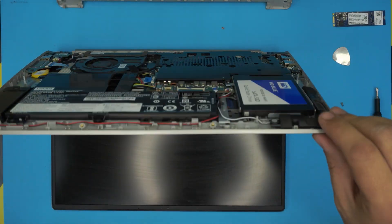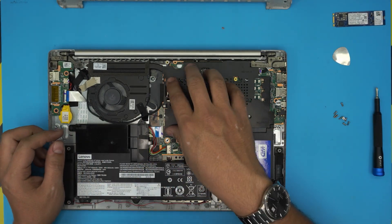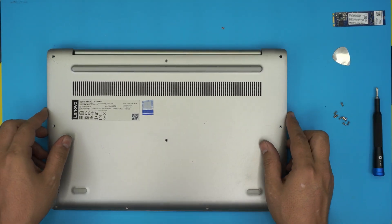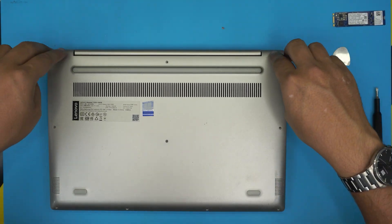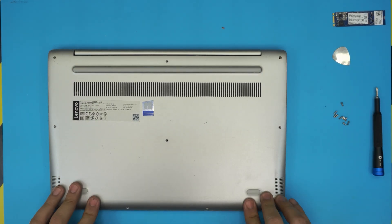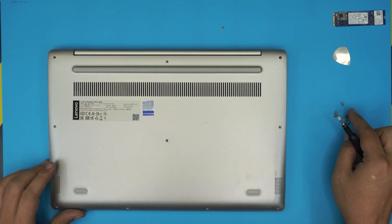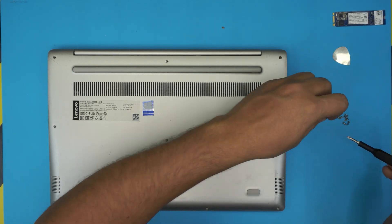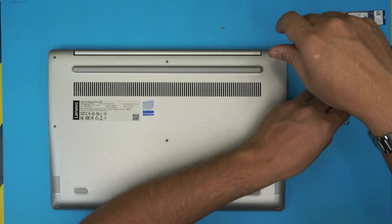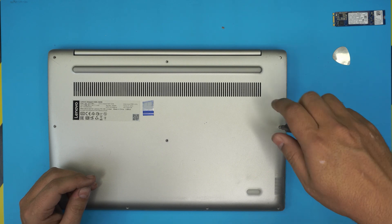There we go — it detected 'boot device missing' because there's no operating system on the SSD drive since we just upgraded the hard drive. Once you see a screen, you can power it off, come back and put the shield and screws on, and then grab the bottom cover and place it right on top. Make sure you press the corners, press the sides, and make sure those clicks go in all the way — front end, back mid — and then grab all the bottom screws and place them back. It doesn't matter which order you go in.